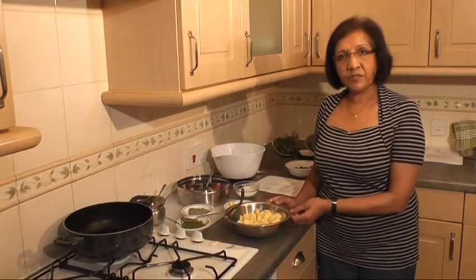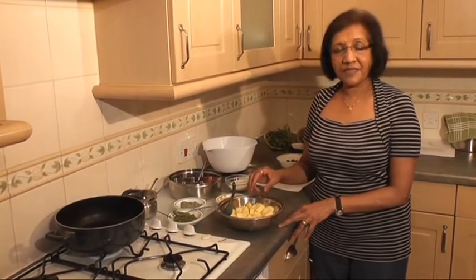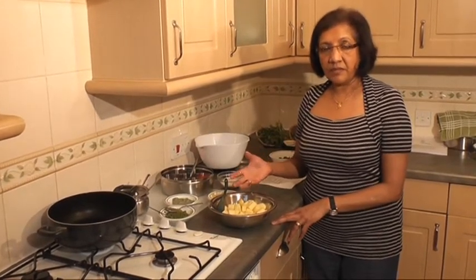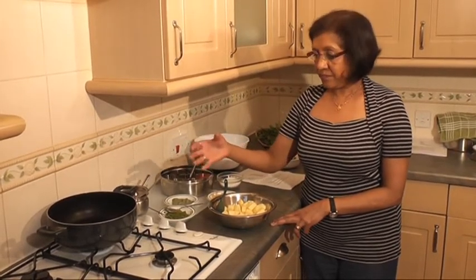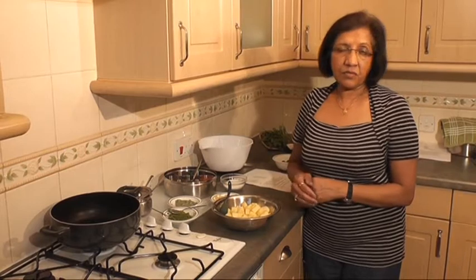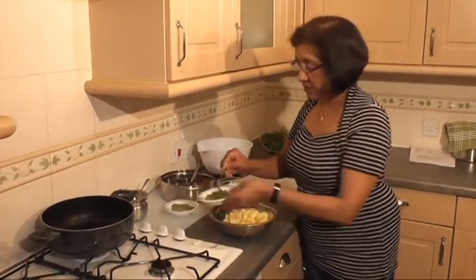The next dish I'm going to do is the potato and fresh fenugreek saag. Now this is a very easy dish. I've got a pound of potatoes there which are cubed. And all I'm going to do is add all the ingredients to the potatoes, mix them and put them in the saucepan in the heated oil, then add the fresh fenugreek and let it cook. The dish is done in about 10 to 15 minutes as soon as the potatoes are cooked. And it tastes delicious.